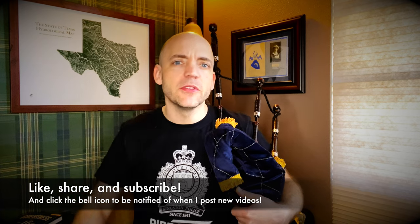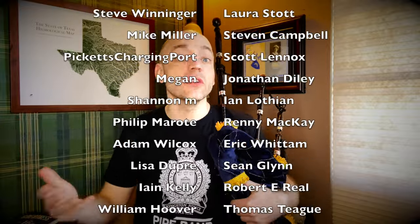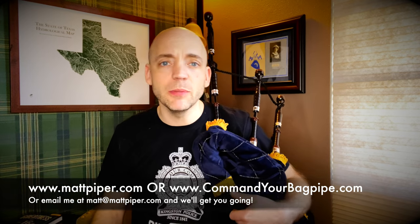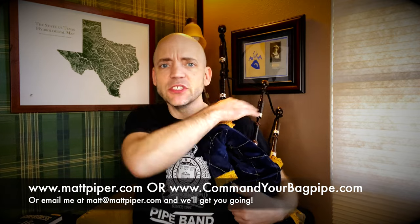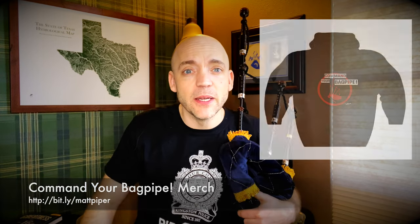Anytime I need a bag cover, I go to bagpipecovers.com. I am not paid or endorsed to say any of this — I pay full price for all this stuff. I just like talking about a product I like that has held up well for me over the years. Thank you so much for watching. Please think about subscribing, liking the video, and commenting below. I also have a Patreon where as little as a dollar a month goes a long way to support the channel, with perks like early access to videos. I also teach Skype and online lessons — head over to www.commandyourbagpipe.com. I'm working with folks from all over the planet. I also have a line of Command Your Bagpipe merchandise — t-shirts, hats, mugs, and more. I'm Matt Willis, and until next time, cheers.